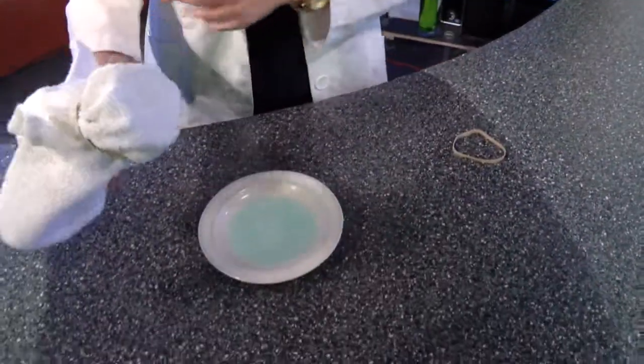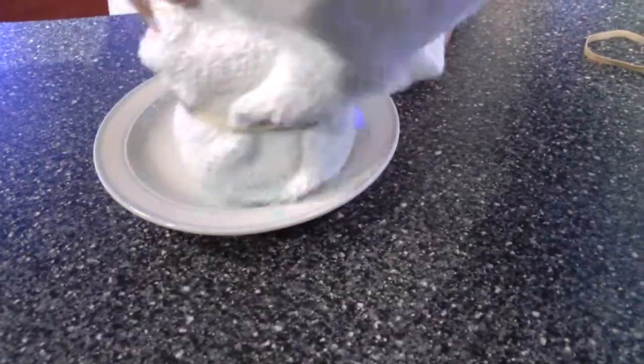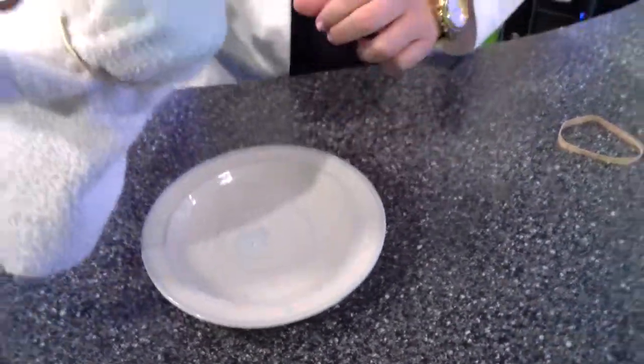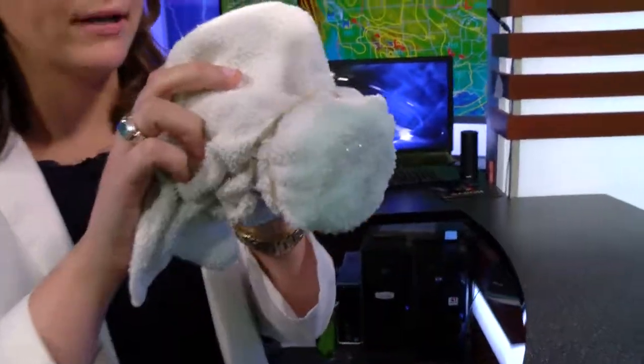All we have to do now is just dip your cloth end into your sudsy water. Then take your water bottle like you'd drink from it, and blow out — you'll make your bubbles.